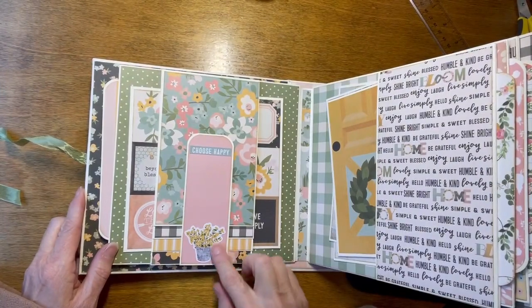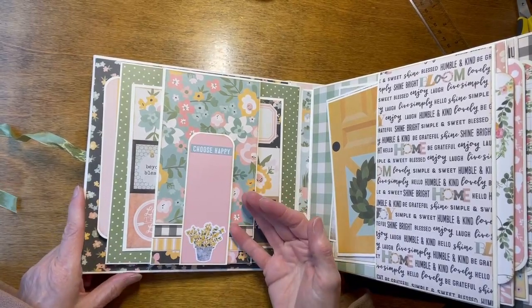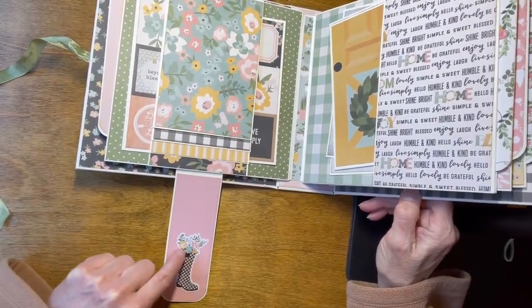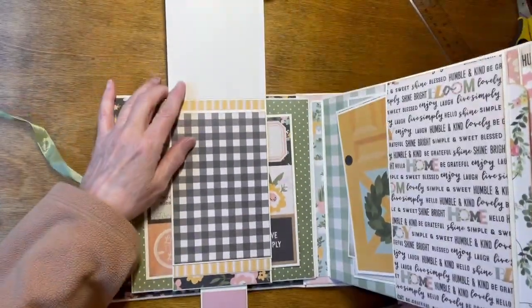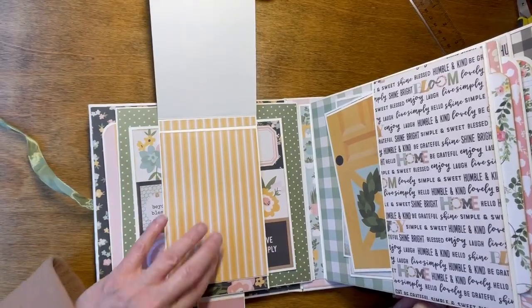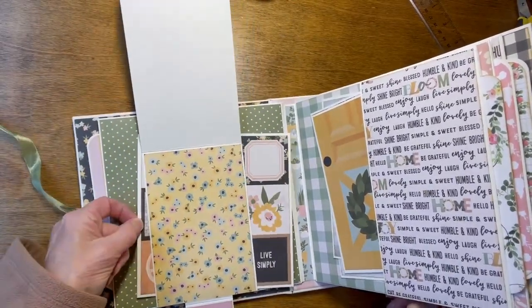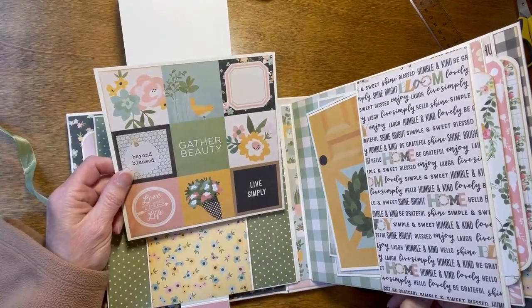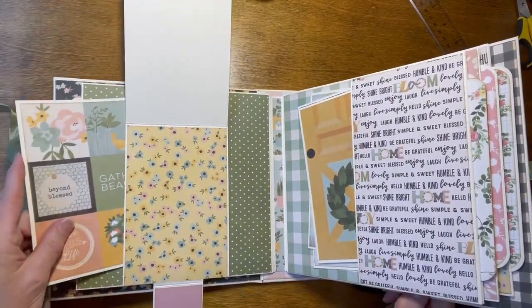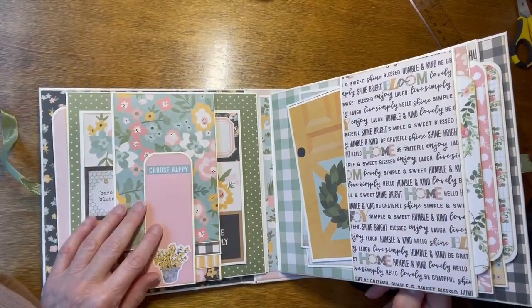The back of page one has a waterfall. This says, Choose Happy, and there's a little bucket of flowers. This flips down, and on here there's a rain boot with some flowers in it. Then you have your waterfall — the waterfall has four pages. There's also a belly band, so behind here there is another photo mat that you can put pictures on. The belly band is loose enough that you could also put loose pictures back there too.